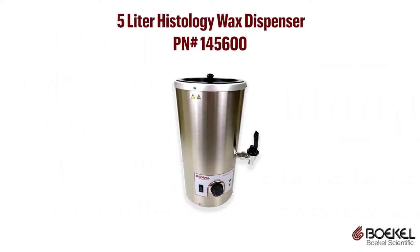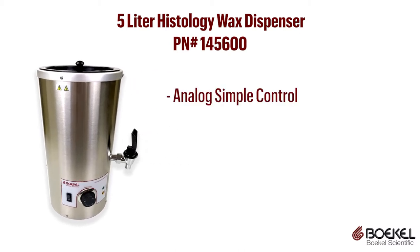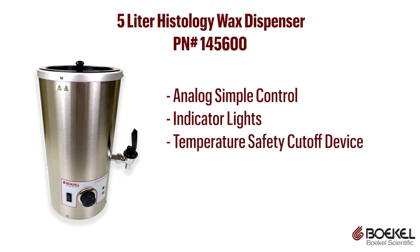For embedding, Bocal Scientific has the 5-liter histology wax dispenser. The 5-liter wax dispenser has analog simple control, indicator lights, and a temperature safety cutoff device.